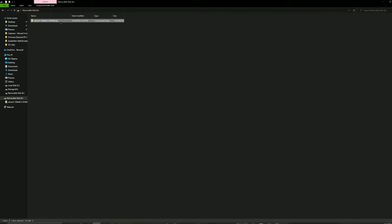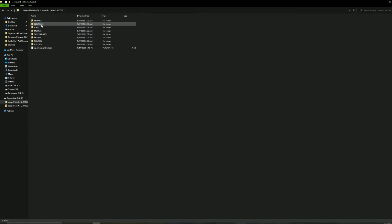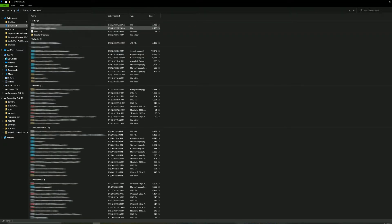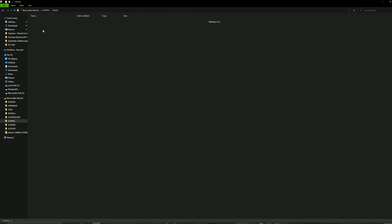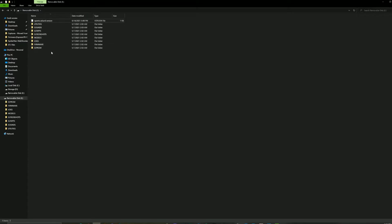I put the zip into the folder and I'm going to extract it — extract all, extract. Now that it's complete, take all of the extracted contents and cut them into the main SD card directory, then delete the extracted folder. Now you have all the contents on the SD card. I'm going to copy the LUA script we downloaded earlier, go back to the SD card, navigate to scripts, then tools, and paste it right there. The SD card should now be ready to go.